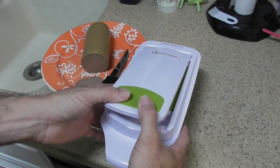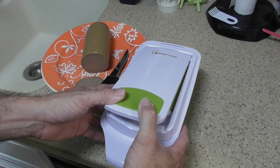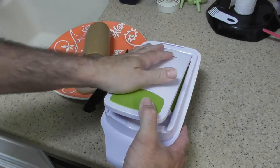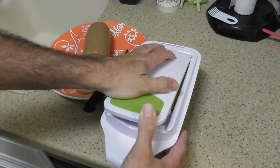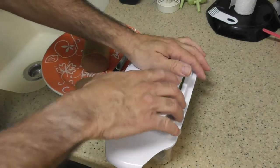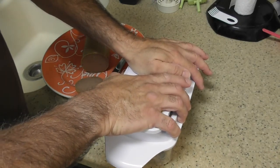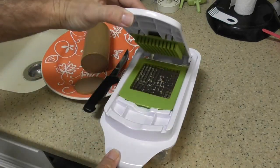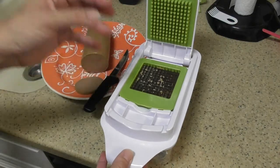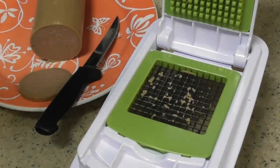So let's see how much pressure this needs. I would not do this with carrots — they say you can do it with carrots and potatoes, but I want this thing to last a long time, so I'd be careful about how thick you go. It does need some pressure — it needs a lot of pressure actually. Okay, so it's a little bump — my neighbor's probably not going to be thrilled.